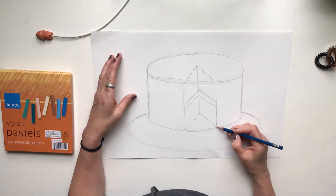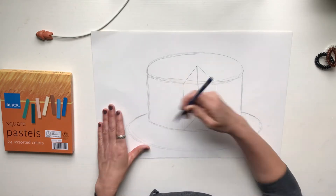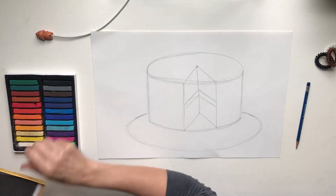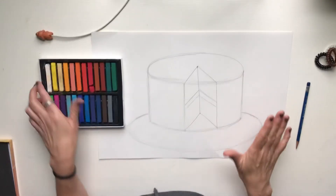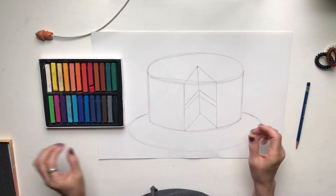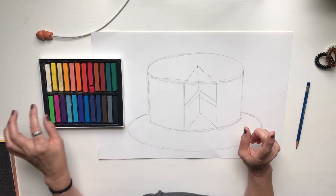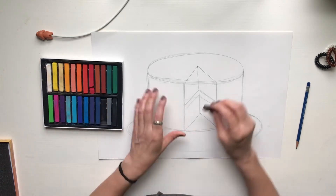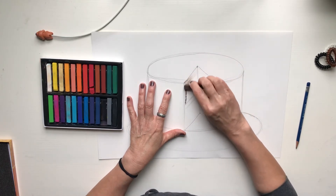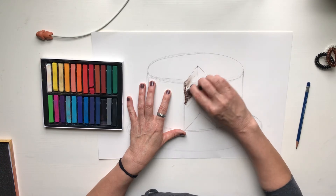Think about what your cake would look like. Wayne Thiebaud would always have lots of beautiful, realistic-looking cakes. Today I have some pastels — they look really new! You can make your cake any color you want; you could use crayon or marker, however you want to decorate. I'm going to make a chocolate cake using the pastels.